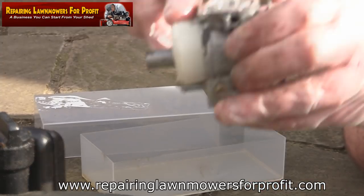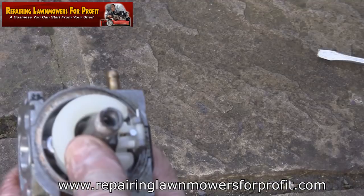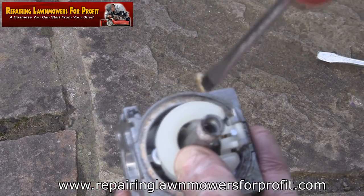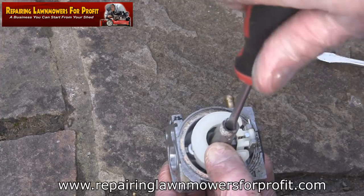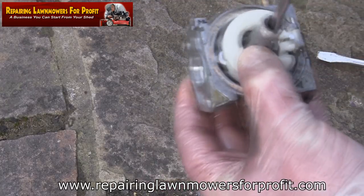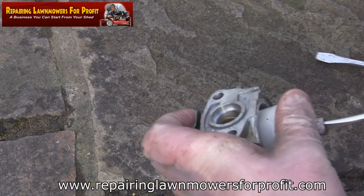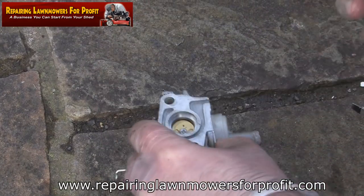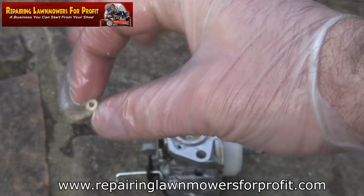I'm just going to take this little float off here and we're going to take this out a bit and clean it all out. I'm just going to get a screwdriver in here and remove this main jet — there's a cutaway for a flathead screwdriver. I should just be able to remove this main jet. You can see it just pops out of here and it looks pretty gunked up. There should be a tiny hole in there but it looks really gunked up.